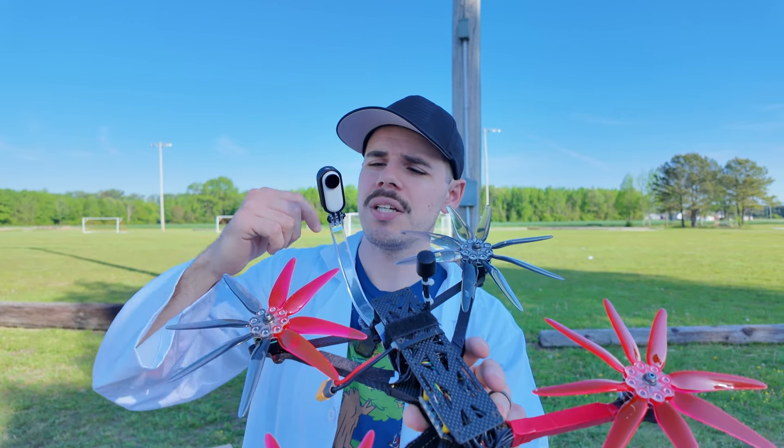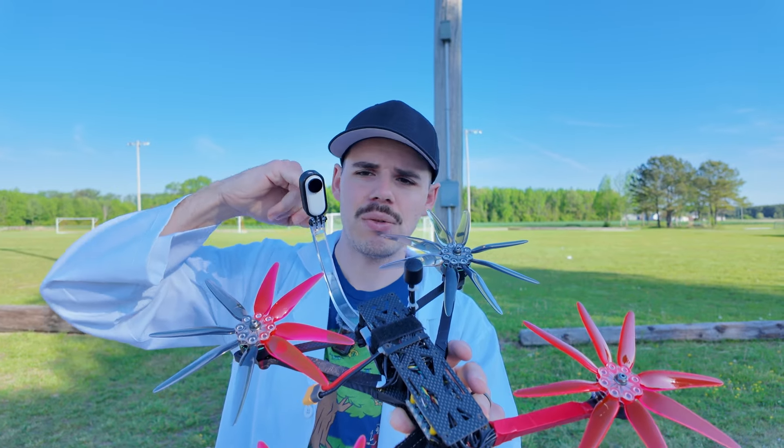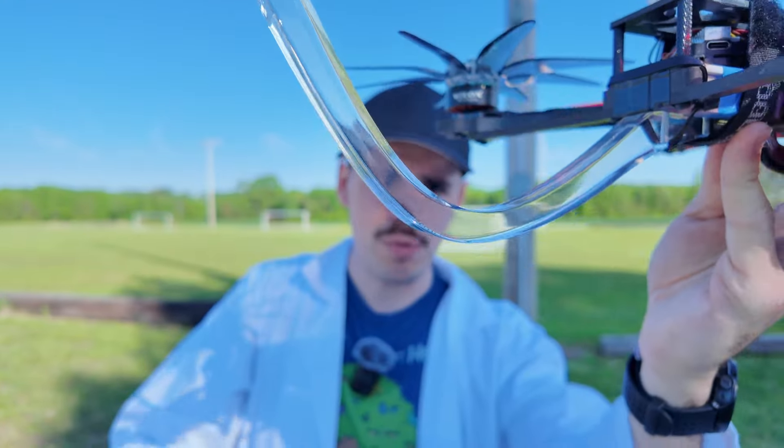We've got the Insta360 GO 2 on here, which is also in another little 3D printed case mount thing that I didn't design. But this arm here I designed, and had PCBWay print it for me in resin.